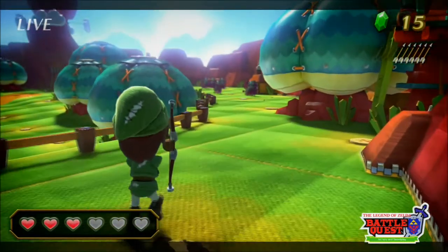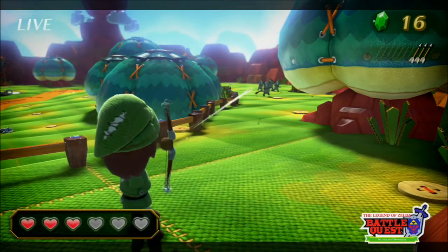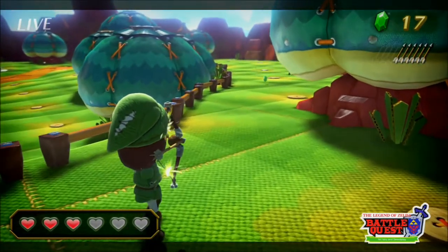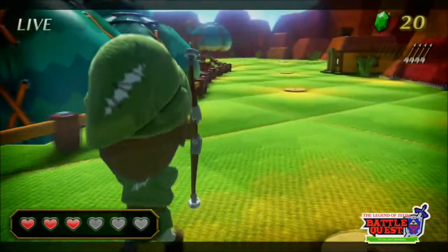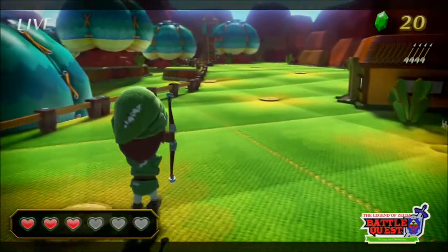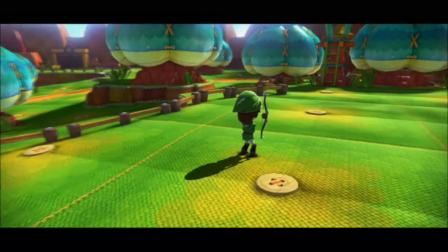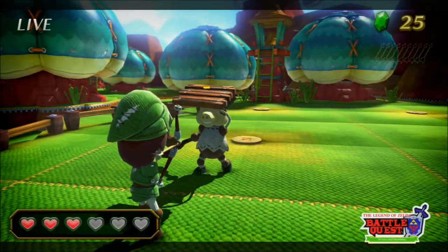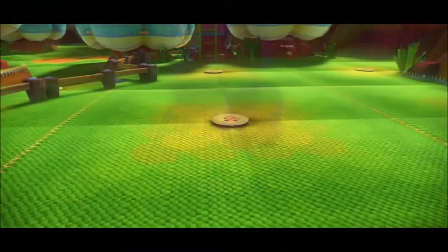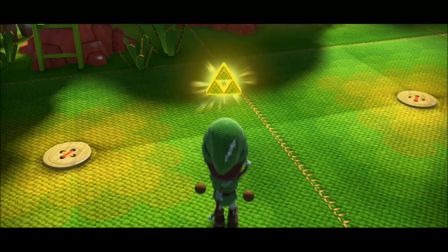You can pretty much take out enemies with one shot if you charge up your bow. There are bosses on this attraction as well, but I'm not very far — I've only fought one boss so far, so I don't know how much harder they get. The gameplay does get challenging and it's definitely a game for multiplayer because you get swarms of enemies. It's definitely a cool attraction, probably one of my more favorite ones on Nintendo Land, along with Pikmin Adventure.